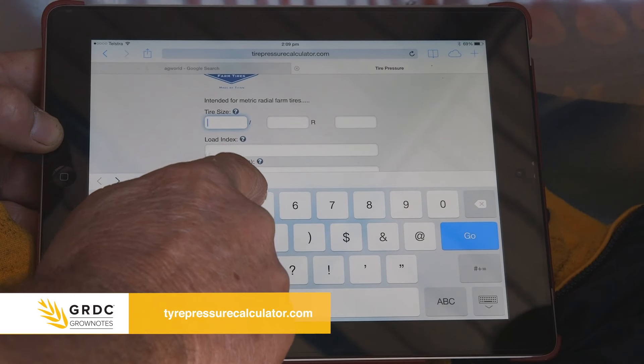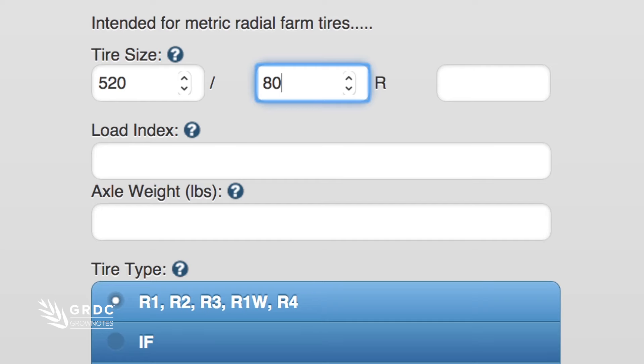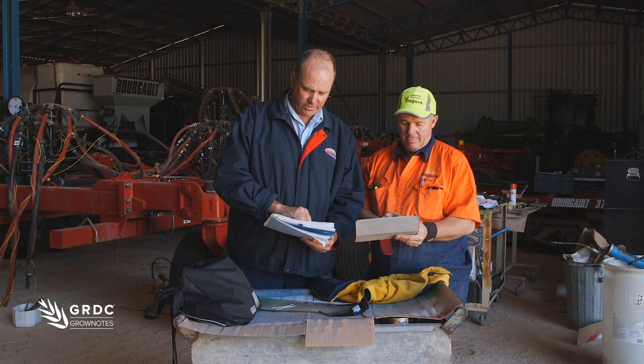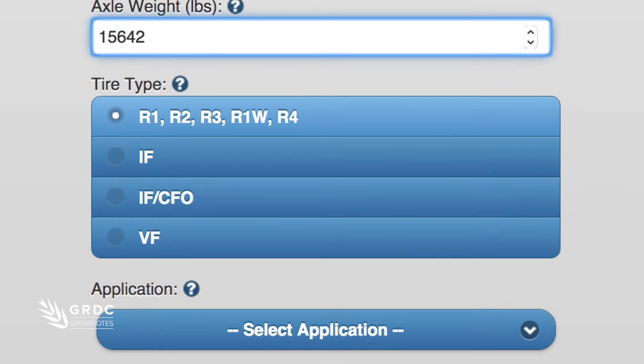The reason we need the pounds is that's what we've got to enter into the tyre pressure calculator website. The tyre size is 520, the ratio is 80, the rim size is 38, and the load rating is 172. The front axle weight was 7110 kgs, which equals 15,642 pounds. The tyres are R3/R4 type tyres, so that'll be fine.